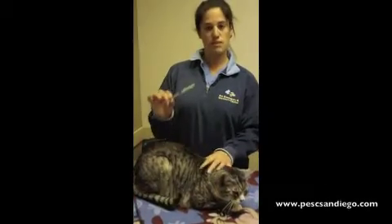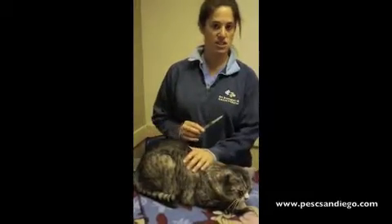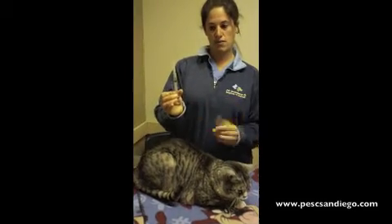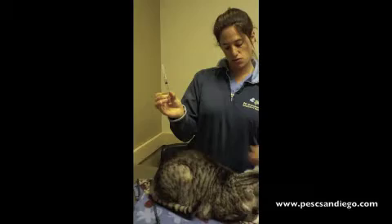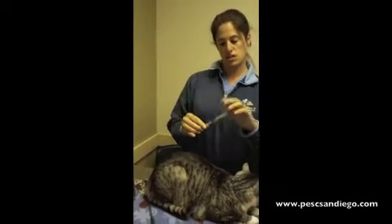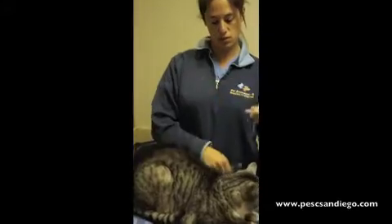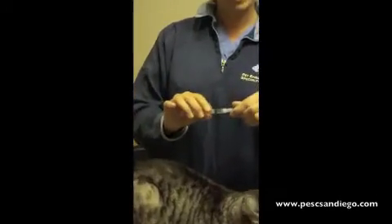Subcutaneous injections can be administered at home to provide the patient with any medication necessary. Generally you have a volume drawn up into your syringe. You want to replace your needle, removing the needle and replacing it with a fresh one — nicer for the patient.